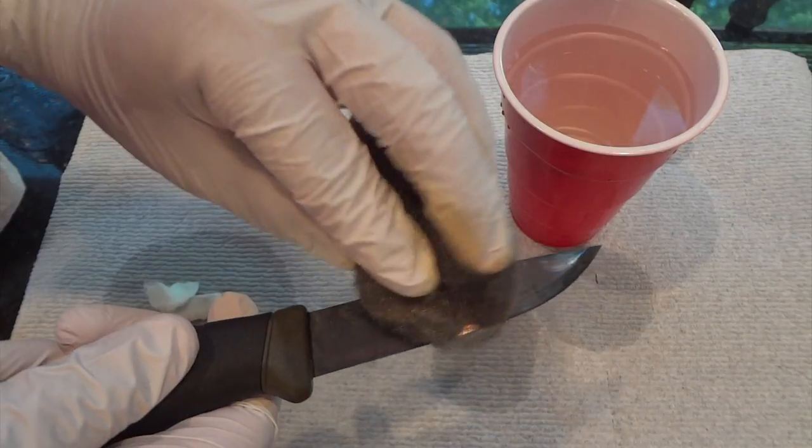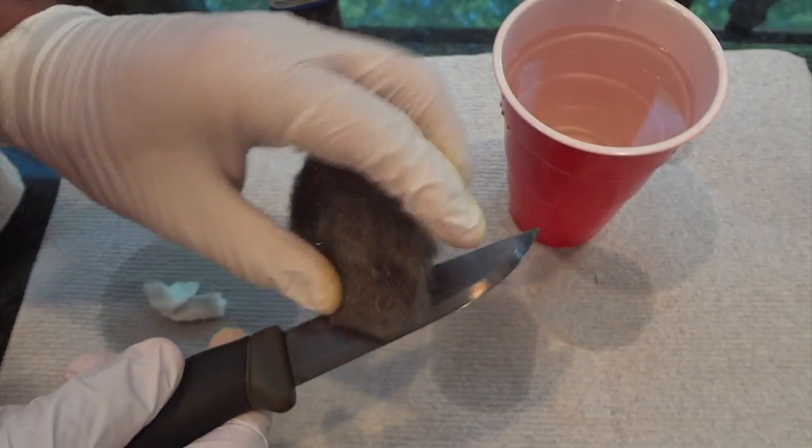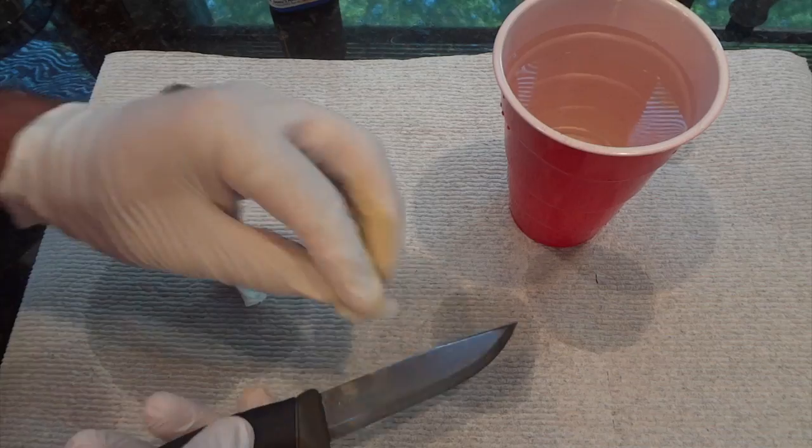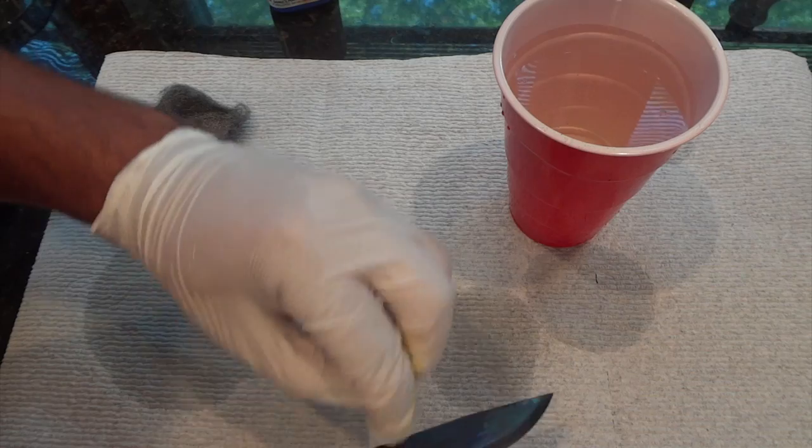Now I'm going to buff out the inconsistencies. After that, you can apply it and redo the steps as many times as you desire.